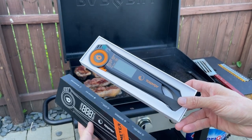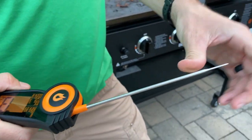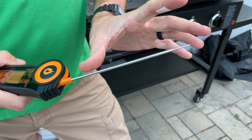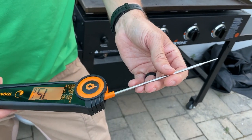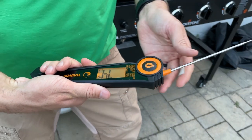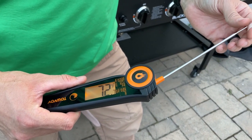Come up closer here — I want to show it to you. First thing you'll note is that it has a really long probe, actually over six inches long. It has a nice design, a nice large handle as well.